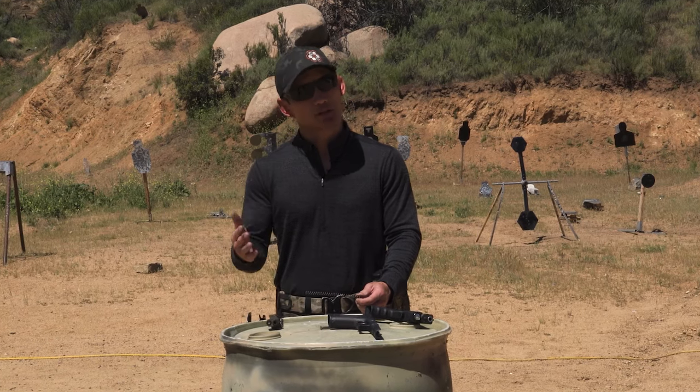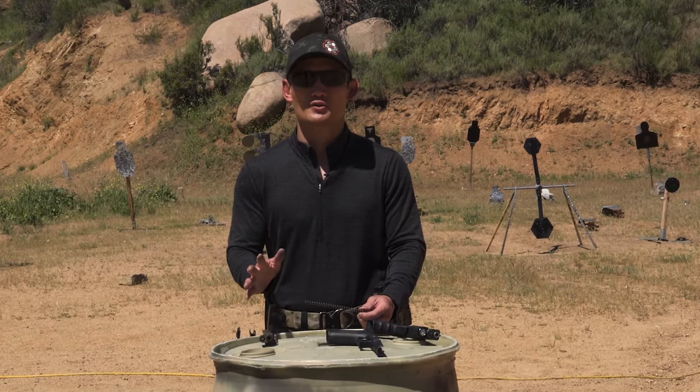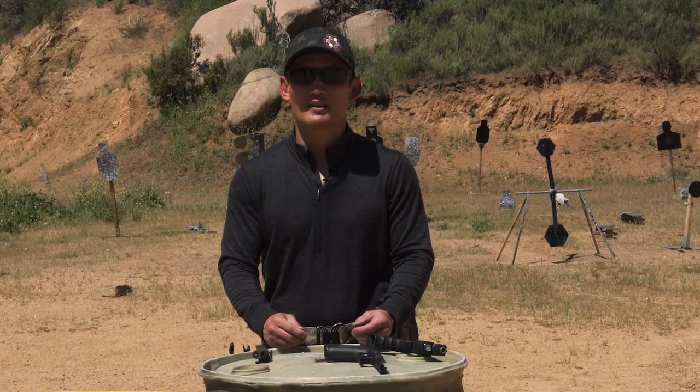So try it out, test it out — but keep in mind, I would only suggest this for your recreational or sports shooting rigs, definitely not for your carry weapon. Give it a try and let us know how it goes.